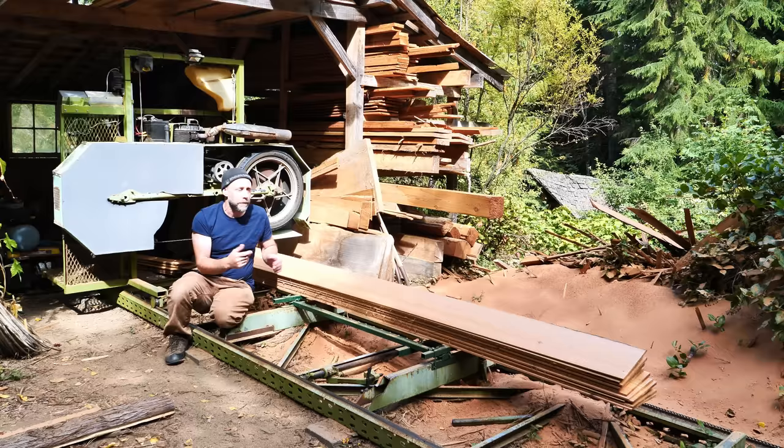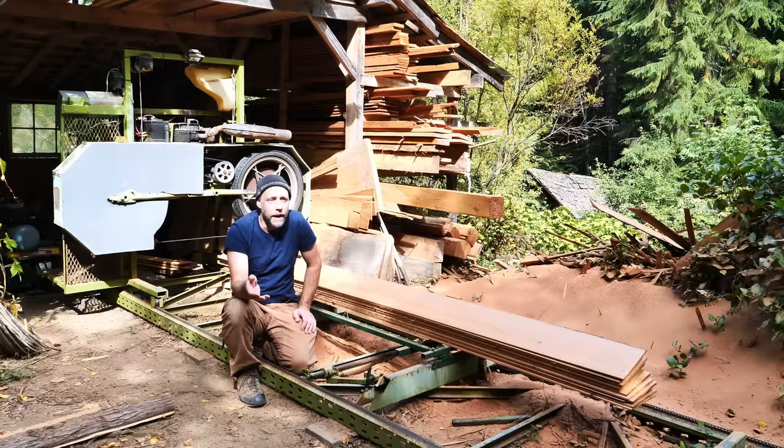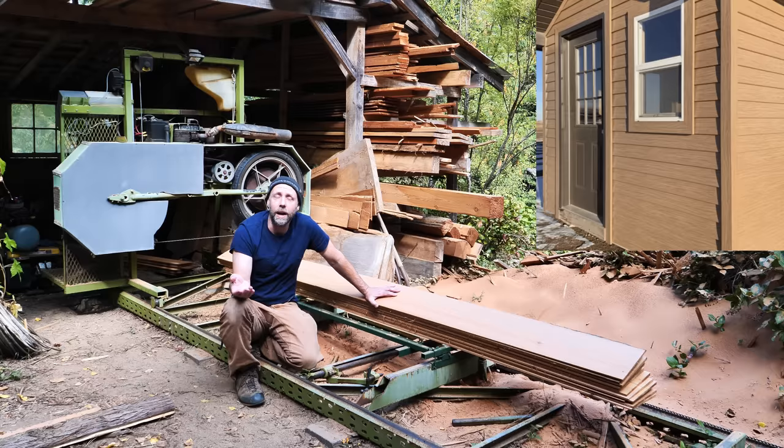You may wonder what beveled siding is. Basically, it's siding with a taper from a thin to thick side and you'll see this traditionally on a lot of older houses built in the last few hundred years. This is all going to be cedar siding because we're in the northwest — cedar is pretty plentiful here. But nowadays a lot of companies are making hardy board siding, vinyl siding, aluminum siding to mimic this.